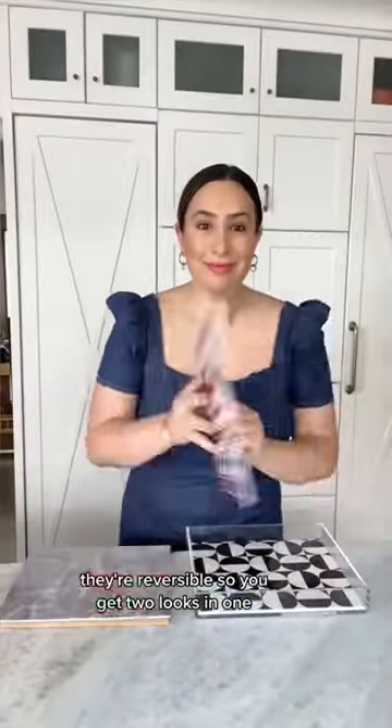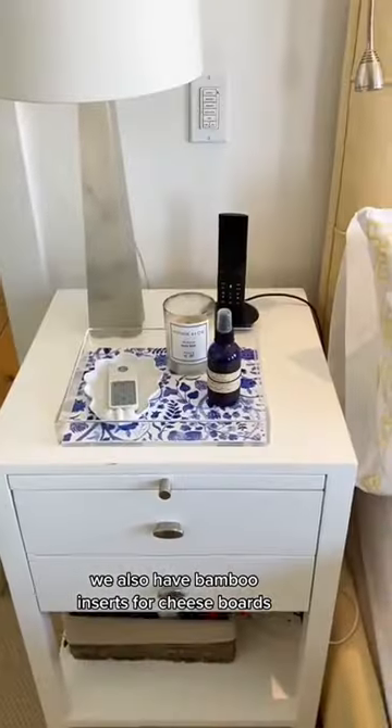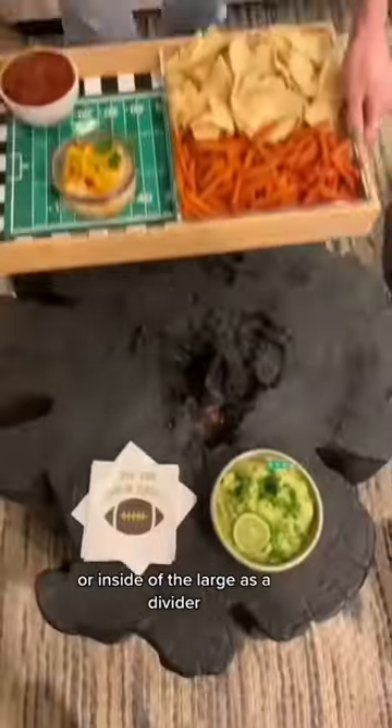We also have bamboo inserts for cheese boards. I designed our small trays so you can use them on their own, or inside of the large tray as a divider.